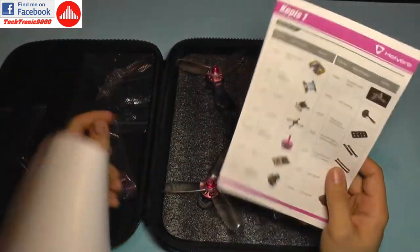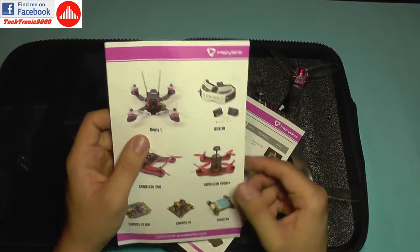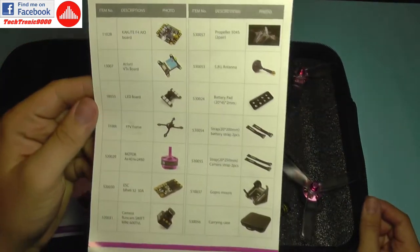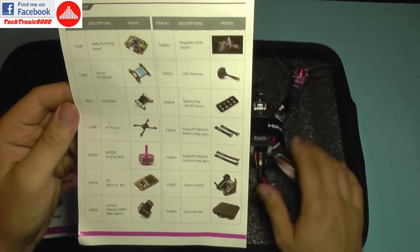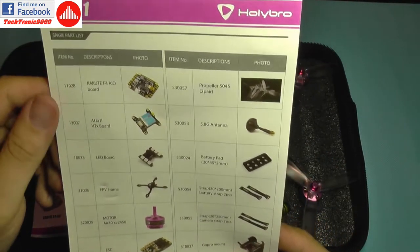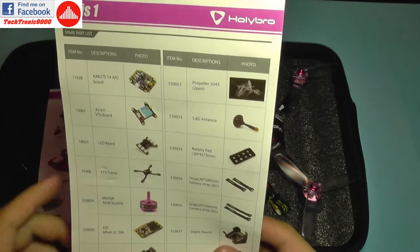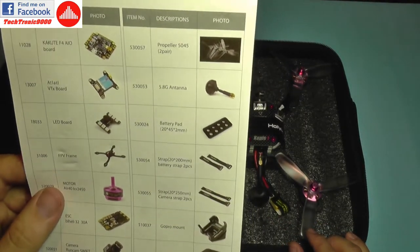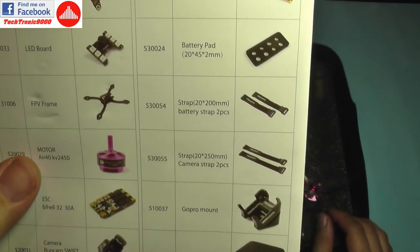Inside the box we get some manuals and advertisements. Here are some of HolyBro's models, and here is the Kopis 1. There's also a spare parts list which shows the main components included, such as the all-in-one board, the video transmitter, and the LED board frame.